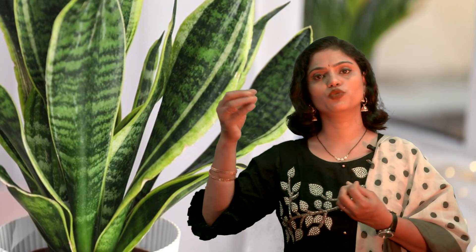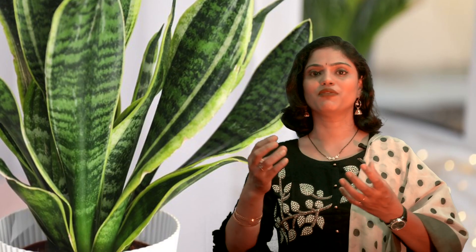Another popular variety found in households is the variegated snake plant, which means its leaves have different shades of green. The leaves can grow very long or sometimes retain just 3 to 4 inches, but because of their variegated nature they give a lot of beauty wherever you keep them.